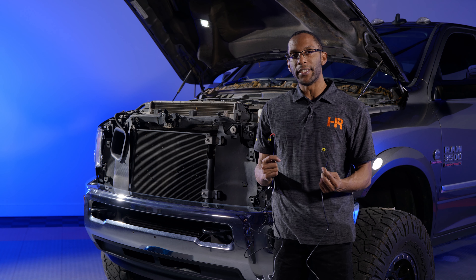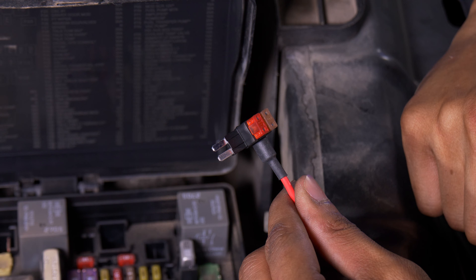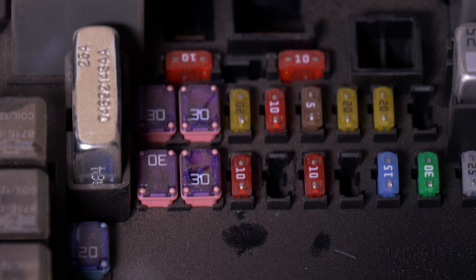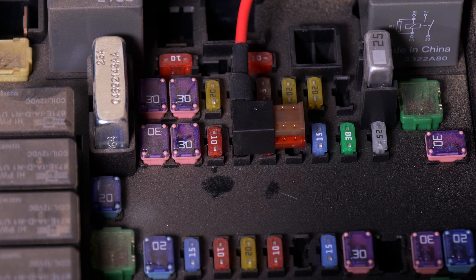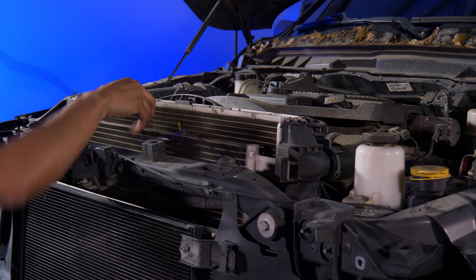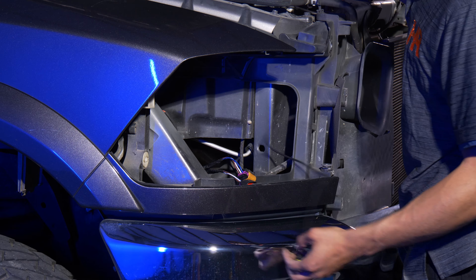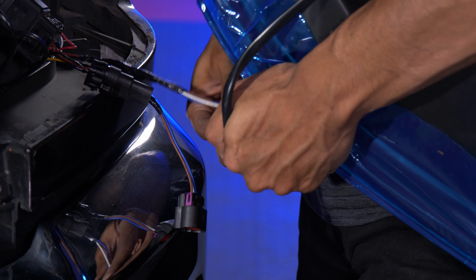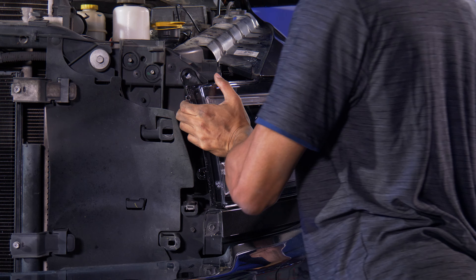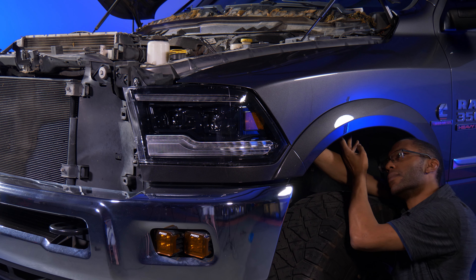Now we can run the DRL harness. There are two ends to the harness — make sure you run the one with the double wires to the driver side and the longer one to the passenger side. We're going to install this end of the DRL harness into the number two 10-amp fuse. Now that we have the DRL fuse installed, we can run the DRL harness. Let's install the new Morimoto XB headlight. All we have to do is plug in the stock connectors and don't forget the DRL harness that we just ran. Now we can reinstall the bolts, and don't forget to pull down the locking tab for the headlight in the fender liner.